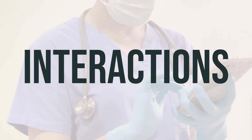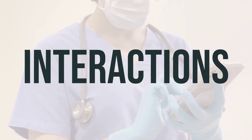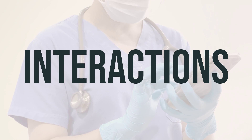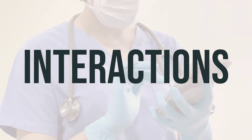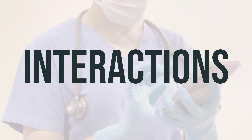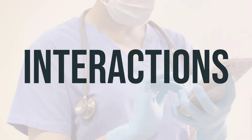As for the daily dosage of dorzolamide-timolol drops, your doctor will provide specific instructions based on your individual needs. It's important to use this medication exactly as prescribed. Typically, the drops are used in the affected eyes twice a day, with the optimal timing being in the morning and evening. Follow your doctor's instructions carefully and ask any questions you may have about how to use this medication.